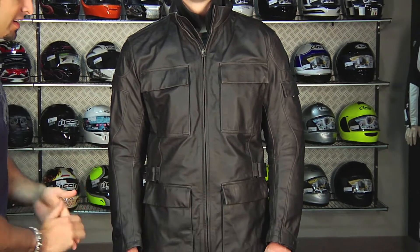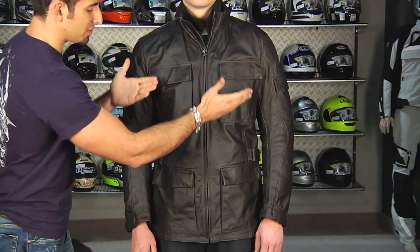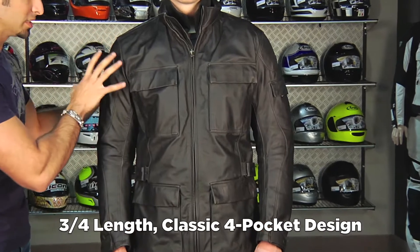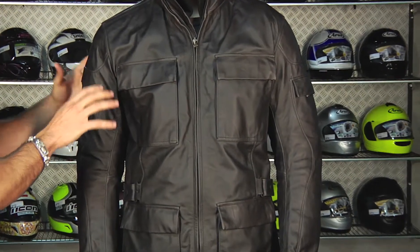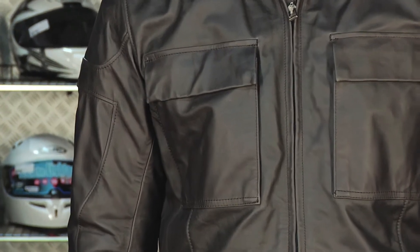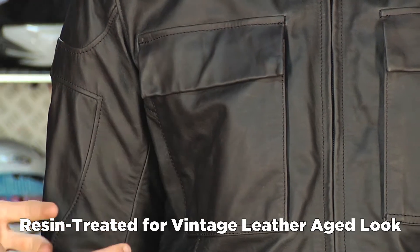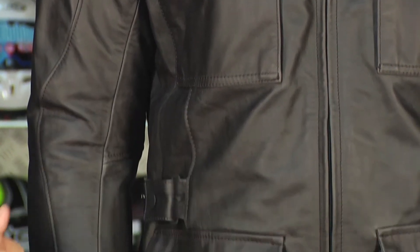Standout features on the Superfly: it's three-quarter length, one of the few in the Dainese leather collection. You have this nice fashion-oriented pocket scheme. It's a really nice style of leather — it's not quite like the Water Art or the Greyhound that have that luster to it, but it's going to have more of a Maverick style vintage or retro leather. So it has that look and that smell to it. It's really a fashion piece.